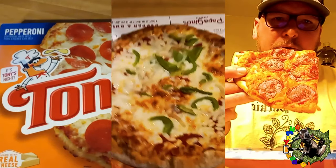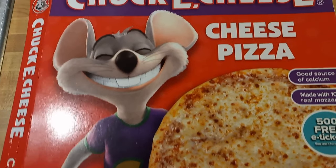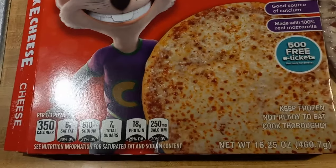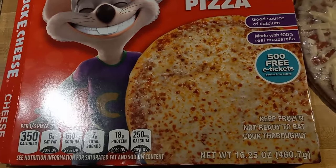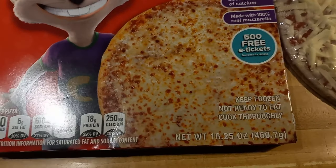Welcome to Bumpy's Frozen Pizza Reviews. On this episode I have Chuck E. Cheese cheese pizza. This comes in at 16.25 ounces, and I guess you get 500 free tickets with it.